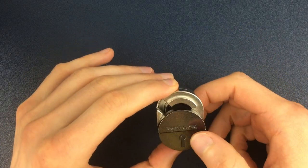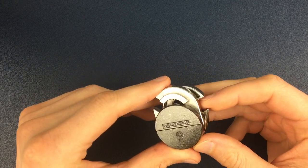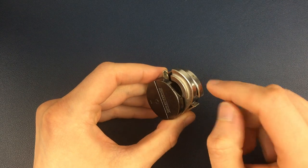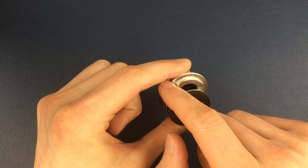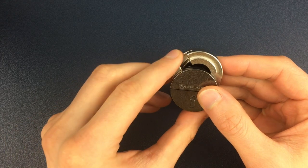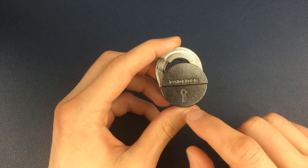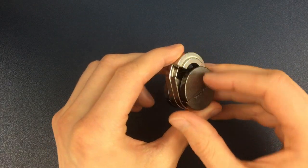Here we have a fully assembled padlock puzzle. We're going to solve this by doing two moves a couple of times each to maneuver these two silver pieces in the middle. In this starting position, the front piece has its gap on the left-hand side on the outside. The back piece has its gap on the right-hand side, as seen from the side showing the padlock and keyhole engraving, as opposed to the other side which has the Hanayama engraving.